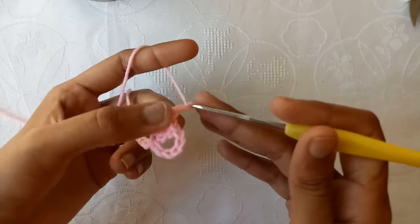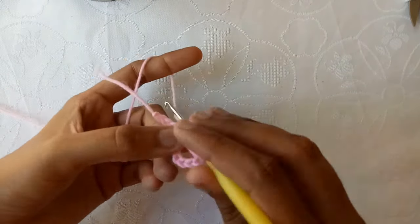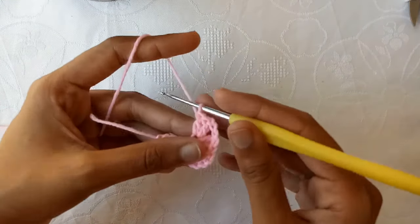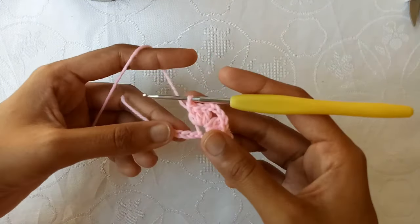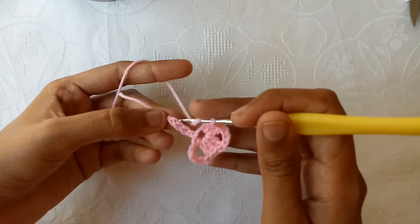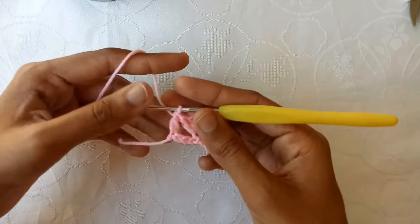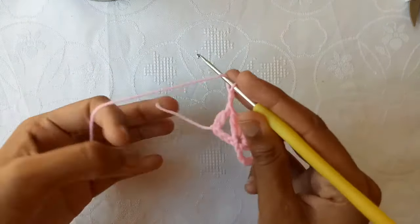Now make 3 chains: chain 1, chain 2, and chain 3. Then make 3 double crochets into this chain: double crochet 1, double crochet 2, and double crochet 3. Now skip 3 chains and into the last one make a double crochet.